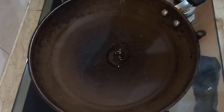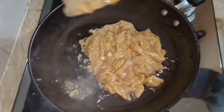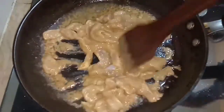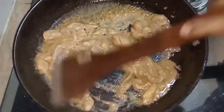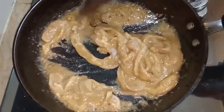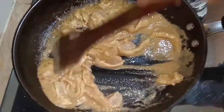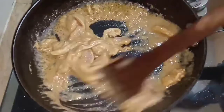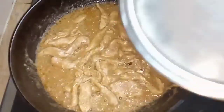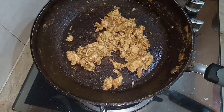In a pan add some oil, then add marinated chicken and turn on the flame. Stir it well and cook until the chicken is perfectly cooked. Cover it for some time and cook until the water is completely dry. Now our chicken is ready.